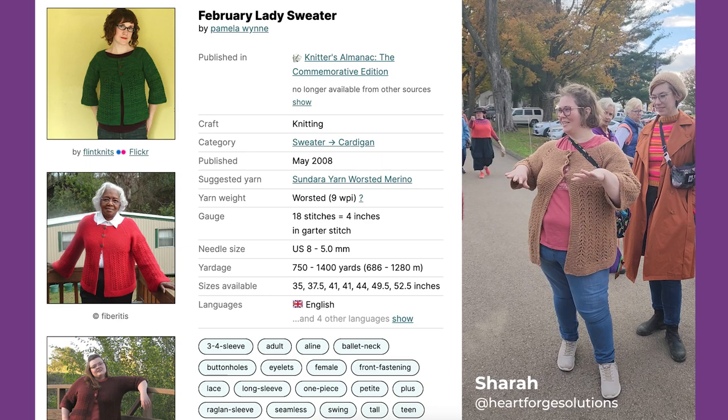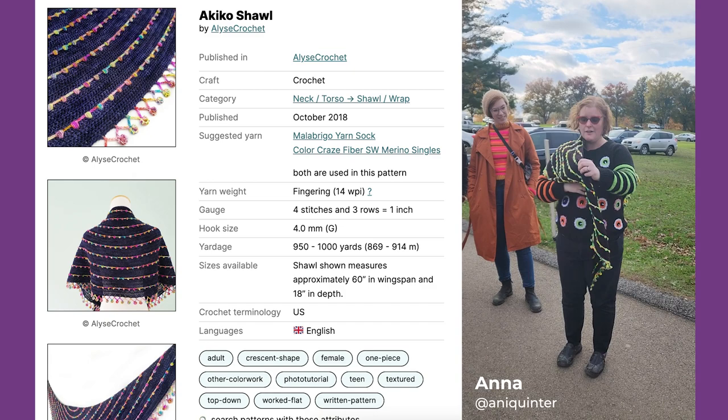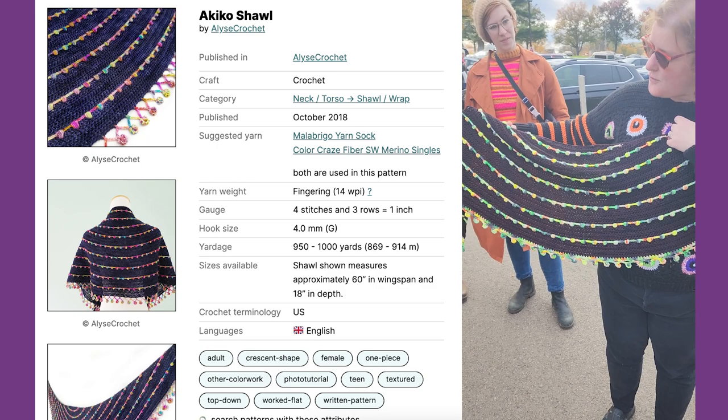I started it 10 years ago, but it's done now. This is the Akiko Shawl out of Spunrate Round and Bumblebee Acres. It is a beautiful puff stitch pattern in crochet, because crochet is the best.